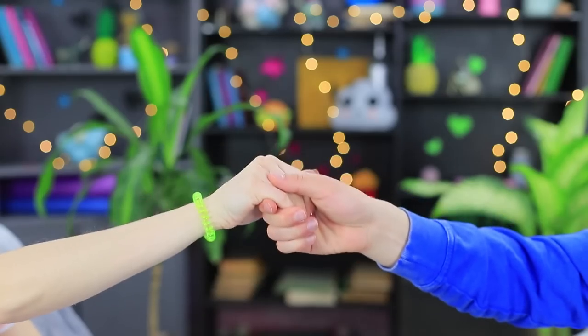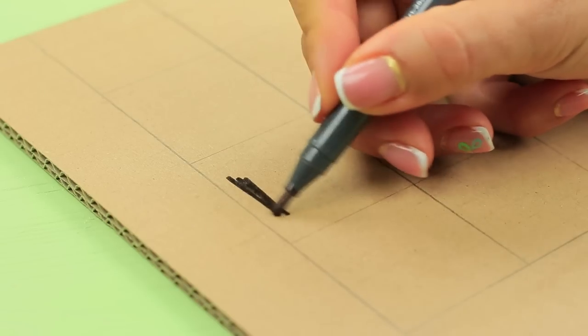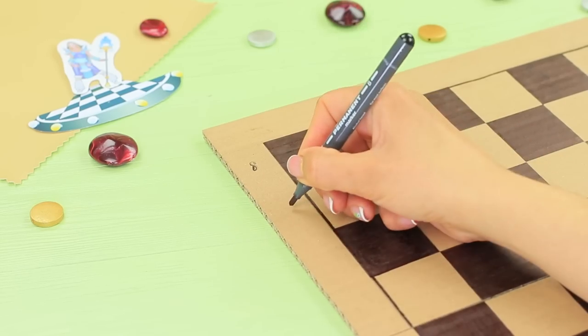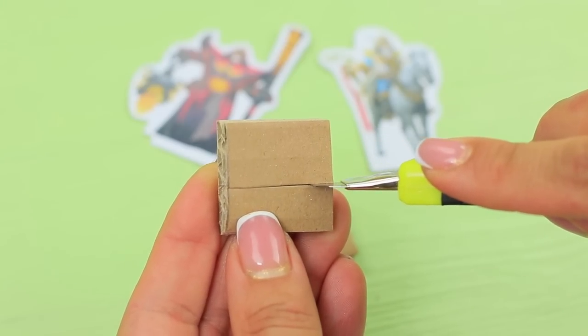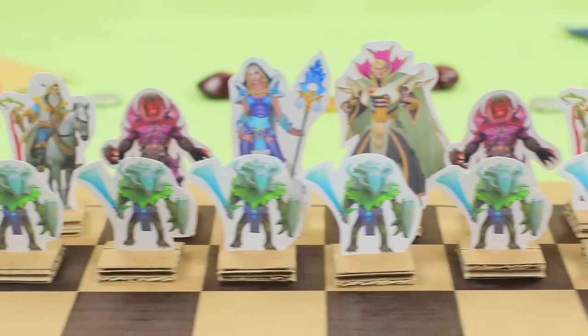A noble chess tournament starts! Our gentlemen begin their Dota contest! Draw a chessboard on a sheet of cardboard and shade the squares with a black marker. Label the squares with figures and letters. Cut out printed Dota characters. Make cardboard squares, add a cut in the middle, insert a character, and make the needed amount of chess pieces.